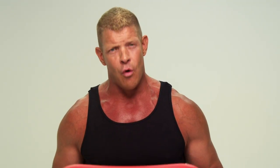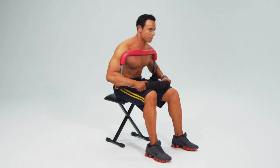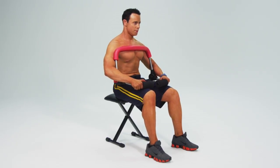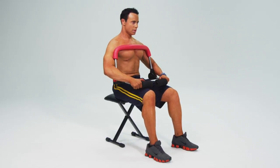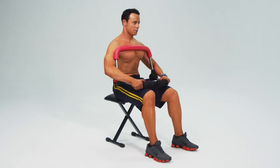Now the fun really begins. In this workout, I'm going to take you through five different core exercises. Each one is just a minute long, so it's very important that you focus on your form. It's not about how many reps you do. It's about focusing on each muscle group and really feeling the contraction as you go through each and every movement. That's how you get the max benefit. That's how you get a strong core.